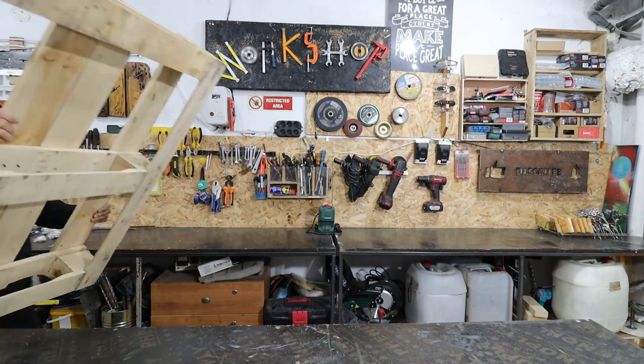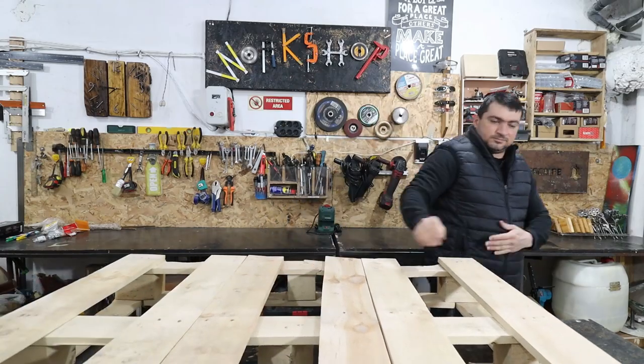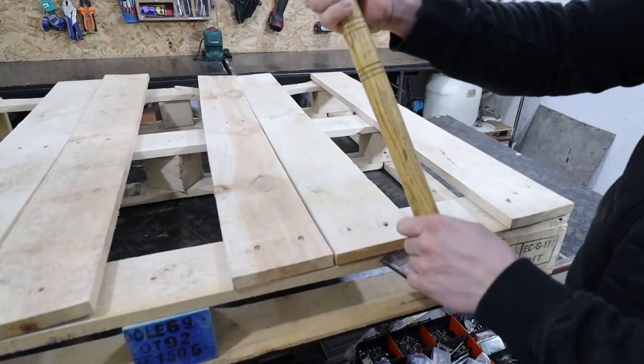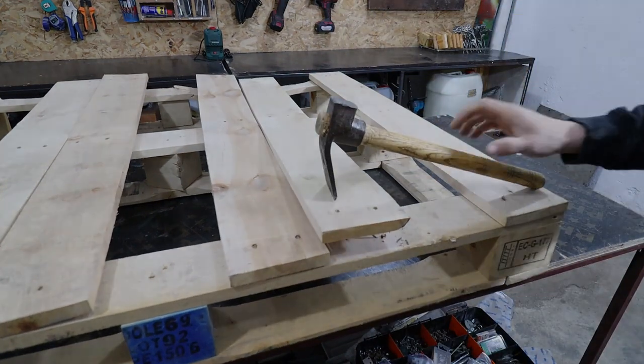Hello dreamers! In today's video I will again show you what the old wooden pallet can be used for. Most companies throw them away after they no longer need them. Now it will serve as a beautiful art decoration and for something more.